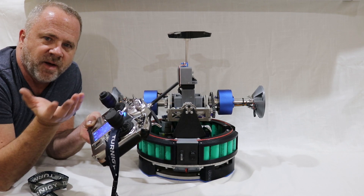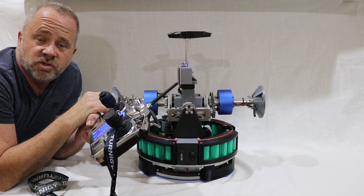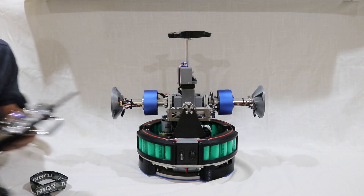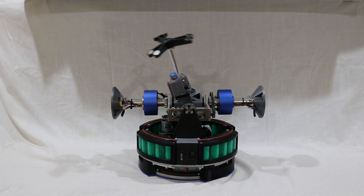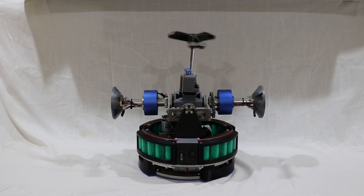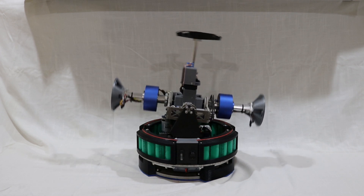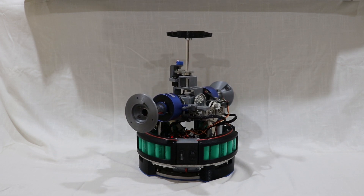I'll go ahead and hop out of the shot and take a little bit of video. If you have any questions, just go ahead and PM me or comment on this video. So I have full head movement, and this is very fluid. Same thing with spinning. And then we have side-to-side tilt, and this is all stabilized and gyro controlled. You can spin, and then I can roll forward and back.